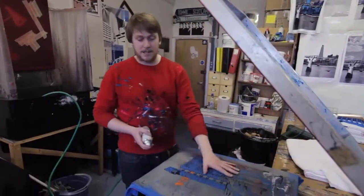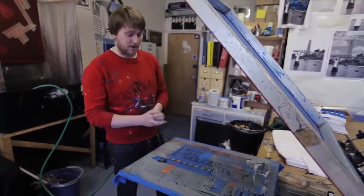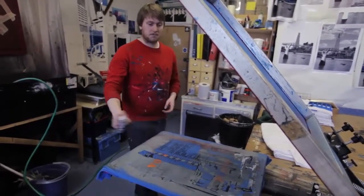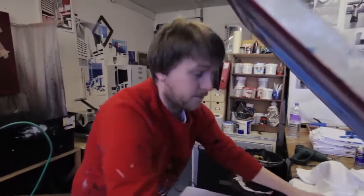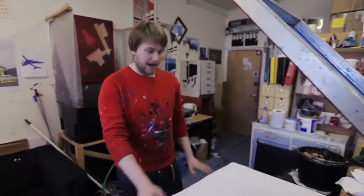Now that's just going to stop the T-shirt moving around between colours, and that'll help us get the registration right. And then we're going to take a T-shirt. The important point of justification for the image is to sit at the bottom of the shirt, so we've just got it nice, smooth and flat — there's no wrinkles.